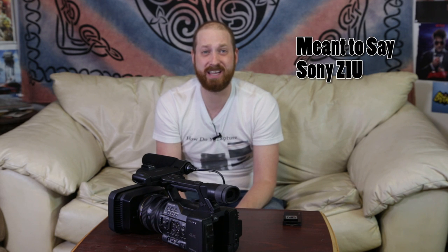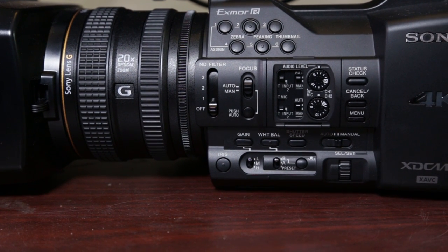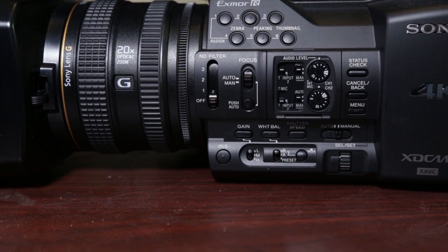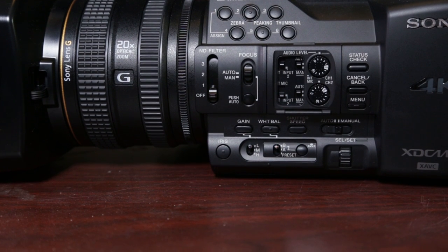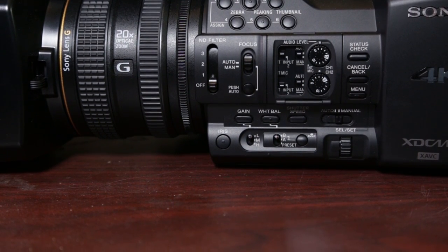That's the cool thing about the Z series. The last one I used was the Z100 — very, very old, six, seven, eight years old when it first came out — but that camera was awesome at 1080p. So let's get a closer look. Let's start on the side because this is where you're going to be doing a lot of your work. It's a really simple setup — I was able to pick up the side buttons really quickly.